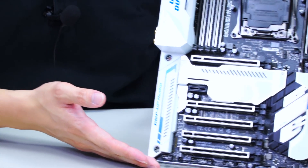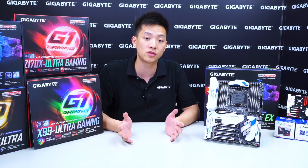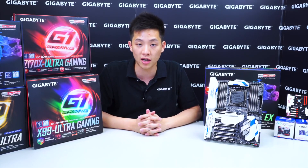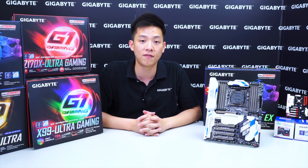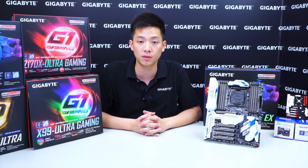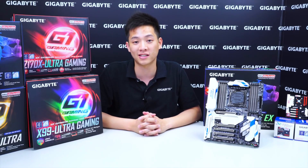That basically wraps it up for the overview and unboxing of our X99 Designere EX motherboard. If you guys like what you saw, be sure to like the video and subscribe to the Gigabyte Motherboards channel. If you want to learn more about Gigabyte and find out about any contests or promotions, please like our Facebook page. Again, my name is Leon Chen — thanks for tuning in and we'll see you next time.